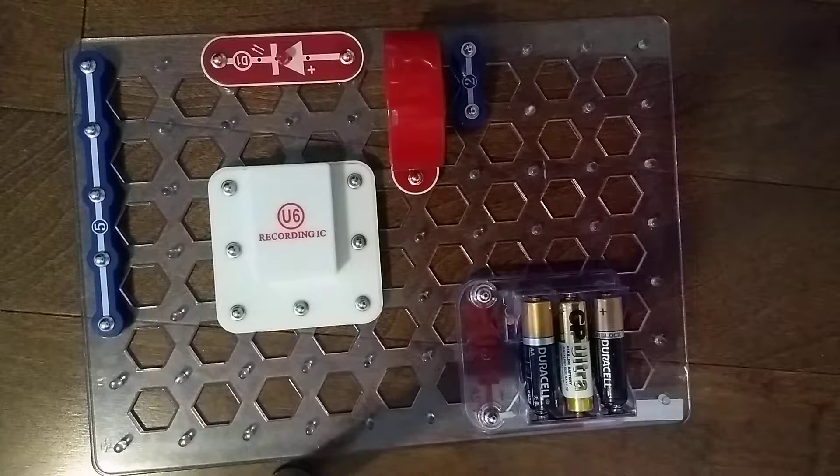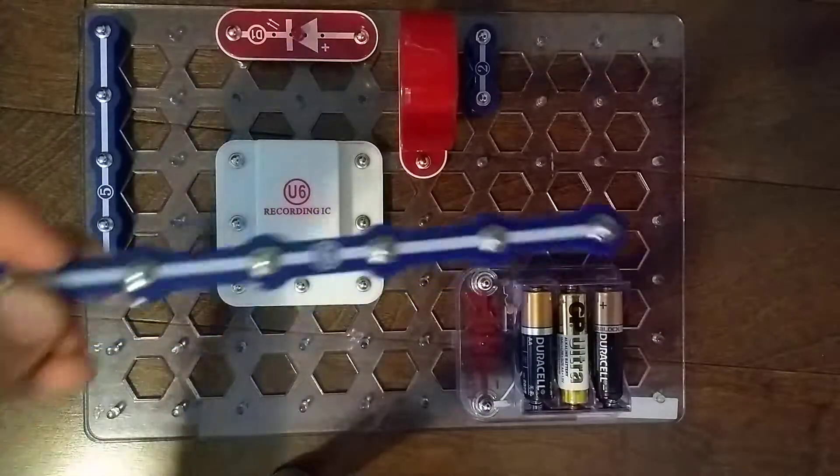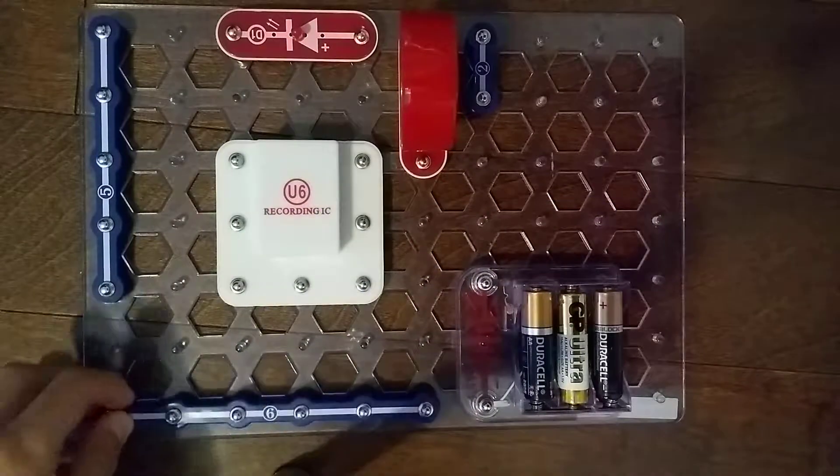Next, we need a 6-snap wire. Found it! The 6-snap wire is going to go right here.